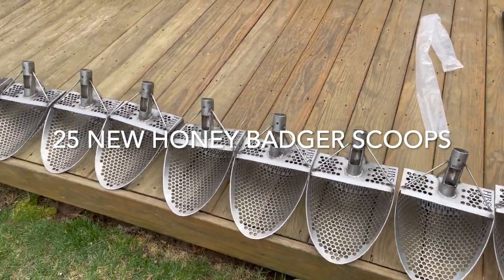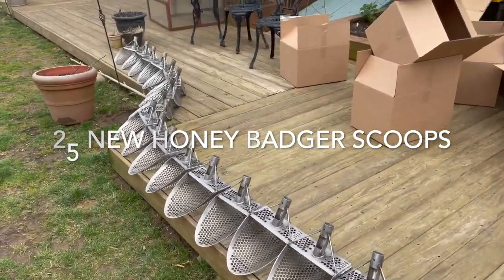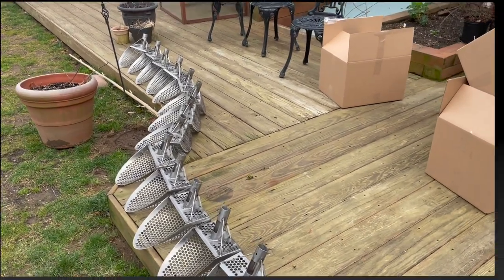I proudly present to you the Honey Badger Class of 2023. I think it's safe to say I'm passionate about metal detecting, and I wanted to create what I consider to be the perfect beach scoop. And this is where the madness comes in.